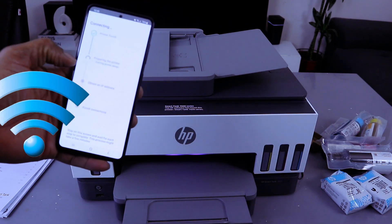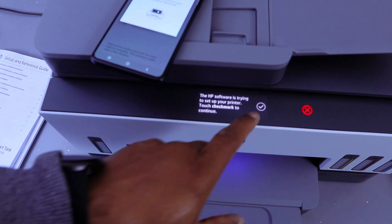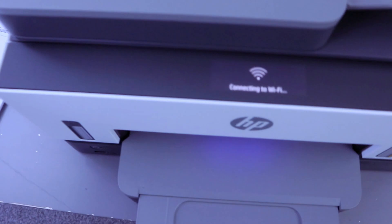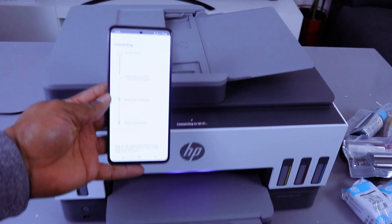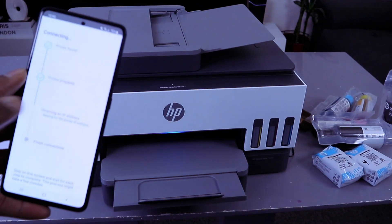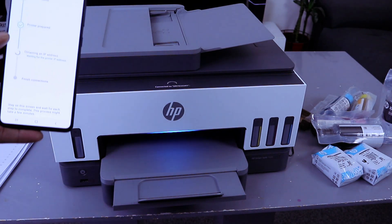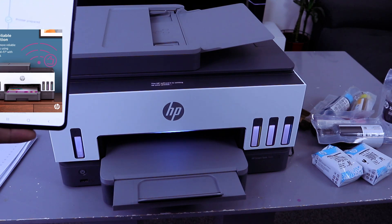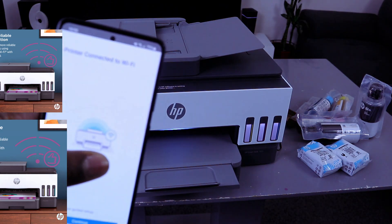Go to the printer and tap the check mark on your printer display. Now it's connecting to Wi-Fi. You will see the connection information on screen. The printer is prepared and obtaining an IP address. You can then see the confirmation that the printer is connected to the Wi-Fi network.